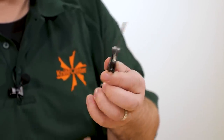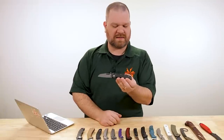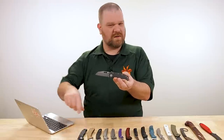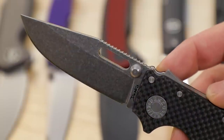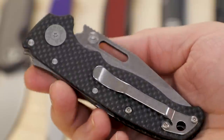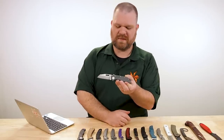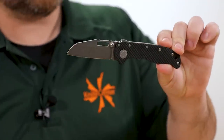It turned out really nice. Especially this shark's foot version — it's really appealing to me. The clip point has been kind of my blade of choice on this particular model since its launch, but this one in the shark's foot is speaking to me. It's a blend of the high-tech carbon fiber and a heavier duty looking blade shape than the clip point.